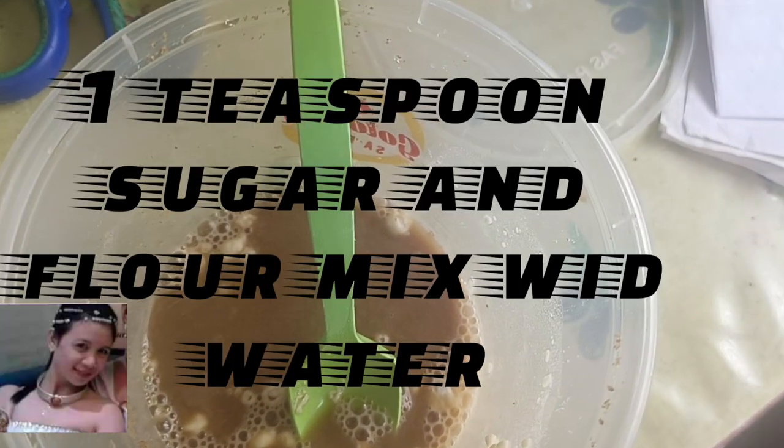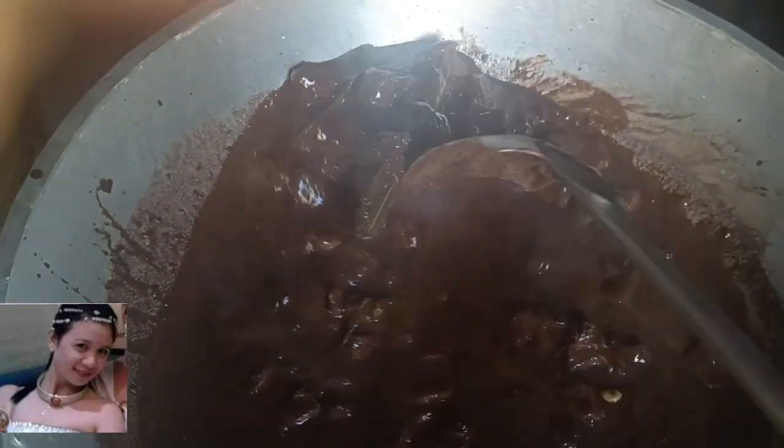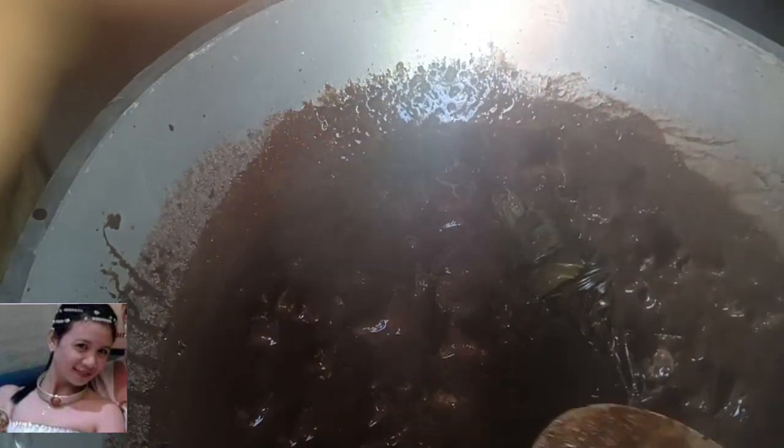May secret recipe. Haluin para hindi namuo. Nilagyan ko siya, guys, ng isang kutsarang harina na titunaw sa tubig. Ito, guys — pag umitim na, luto na.